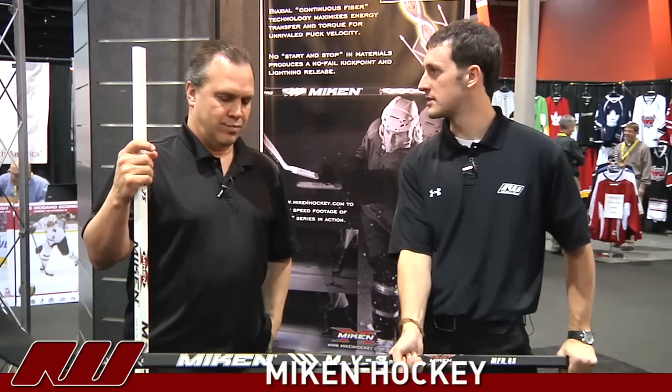It definitely has a nice lightweight feel to it. But it feels like you're holding some substance here — it doesn't feel flimsy or anything. It's a very quality product. We're real proud of our handle shape, our blade technologies, the kick points, and the boost that this thing gives to the puck.